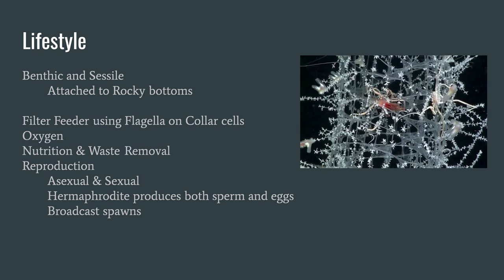As a sponge, this creature has a very simple life. It is benthic and sessile, attaching to the ocean floor and getting nutrients from filter feeding using flagella on collar cells. They have oxygen respiration, nutrition and waste removal cycles, and reproduce asexually and sexually with broadcast spawning.